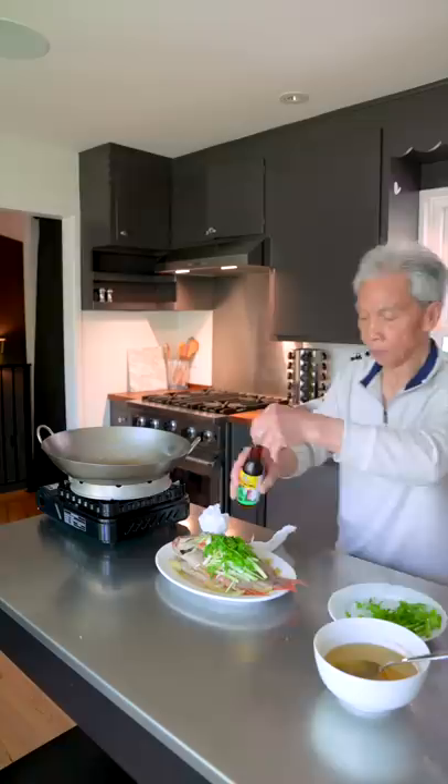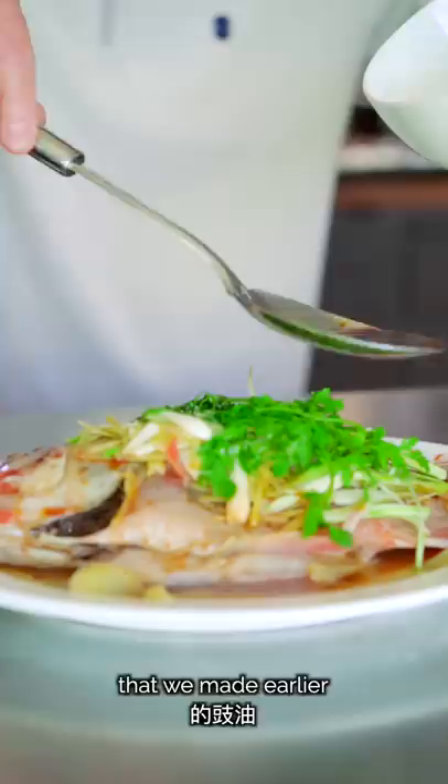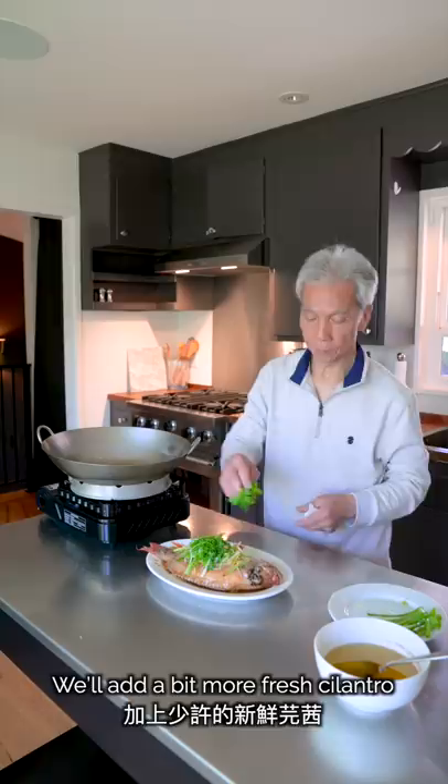We'll pour the hot oil directly over the fish, flash-cooking all of our aromatics instantly. We'll also pour 1 tablespoon of sesame oil over the fish. Finally, we'll pour the soy sauce that we made earlier all over the fish with a spoon, making sure it's all covered. We'll add a bit more fresh cilantro on top for garnish, and we're ready to serve.